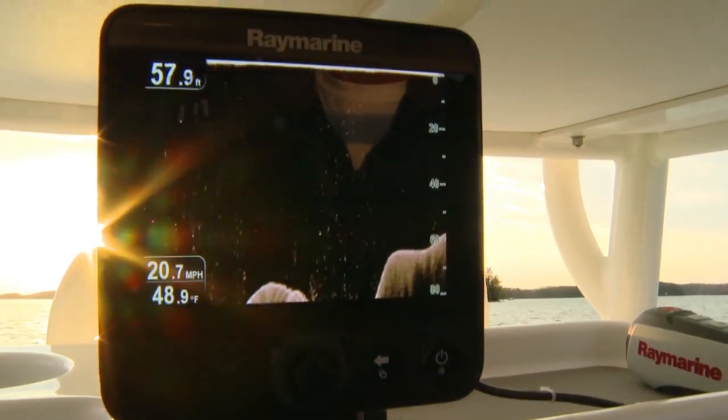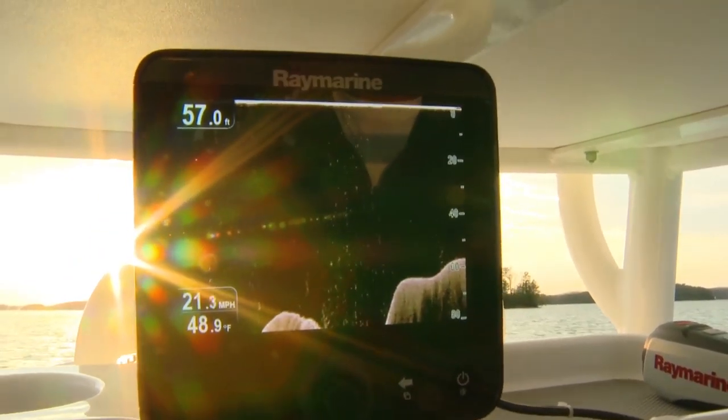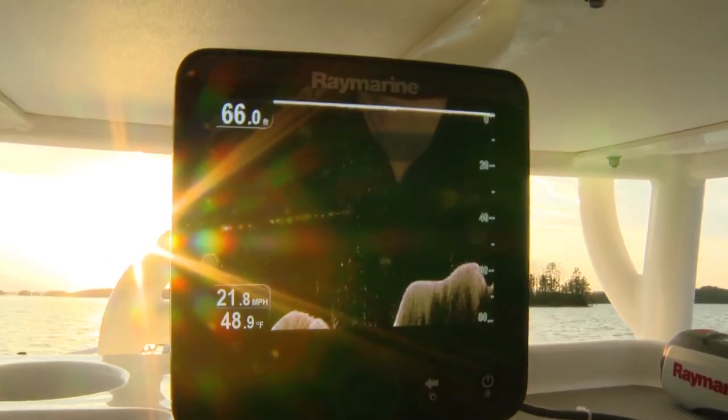Finally, Dragonfly's screen is super bright. At 5.7 inches and 1,500 nits, you'll have no trouble seeing it out in the sunshine. Now that I've told you how easy Dragonfly is to set up and use, let's go out here in the water and check out how it really works. Be ready to be amazed.